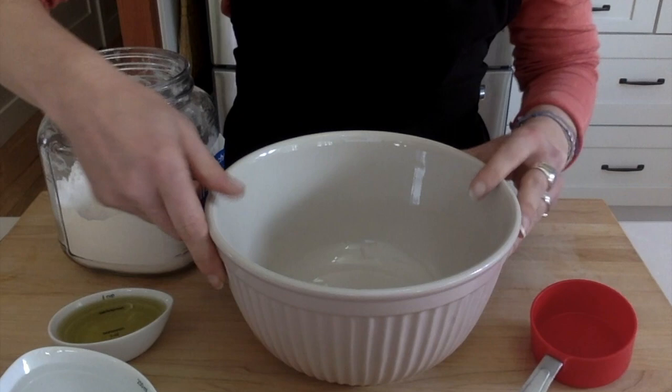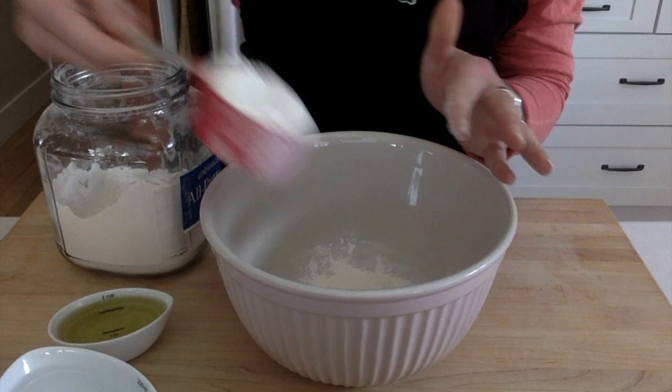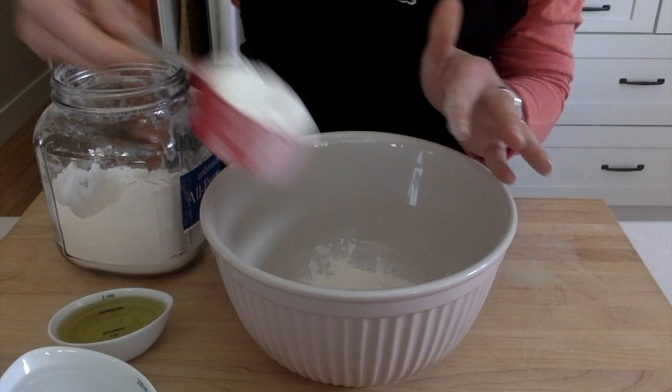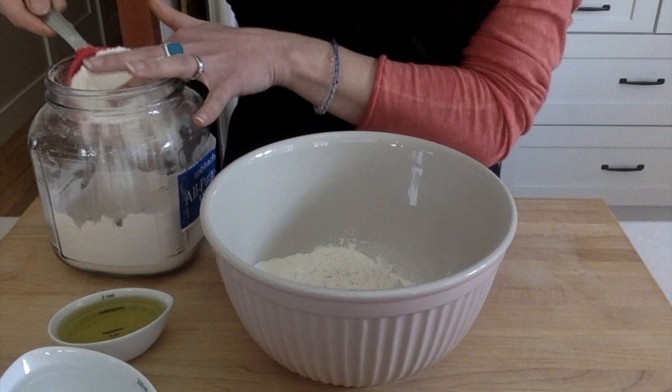So today we're gonna start out with some flour — let's see what else do we have here — we have some oil, some water, and some salt. The first thing we're gonna do in a mixing bowl is put in two cups of flour. This is a half-cup measure, so I need to put in four of these. Here's one cup, one and a half cups, two cups — here's two cups of flour.